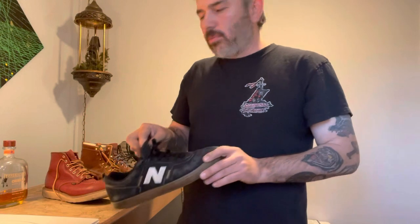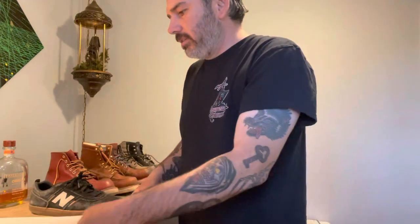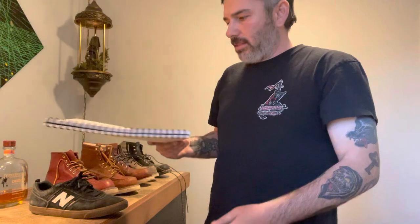I was inspired by a commenter, Ian, to make a video on the sizing of my Red Wings. Starting off with a tennis shoe — this is a nine and a half, just a New Balance. Any kind of Nike, tennis shoe, dress shoe, or everyday shoe is a nine and a half for me. I outlined my foot and measured it, and it comes out to ten and a half inches on the dot.